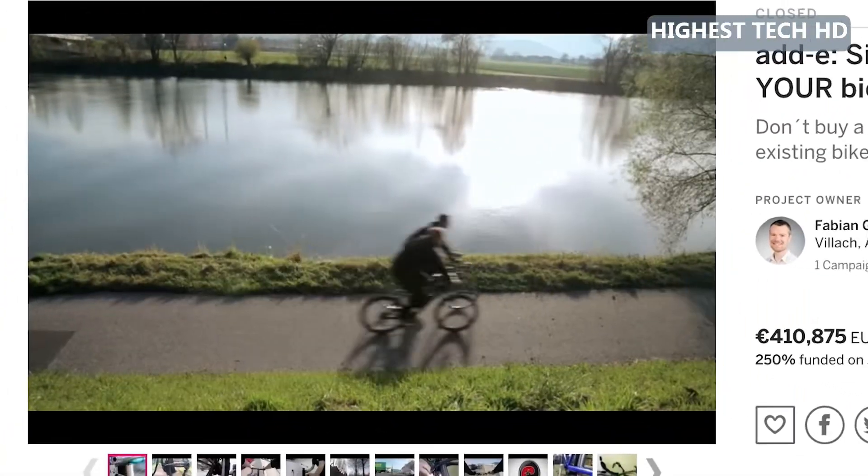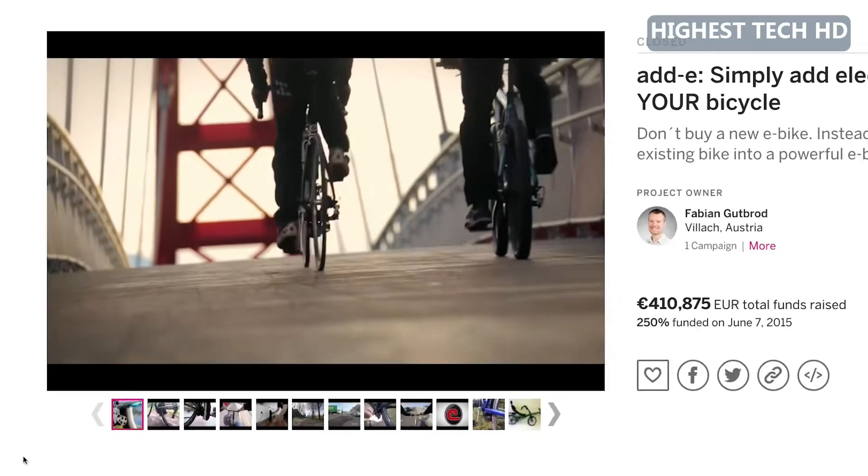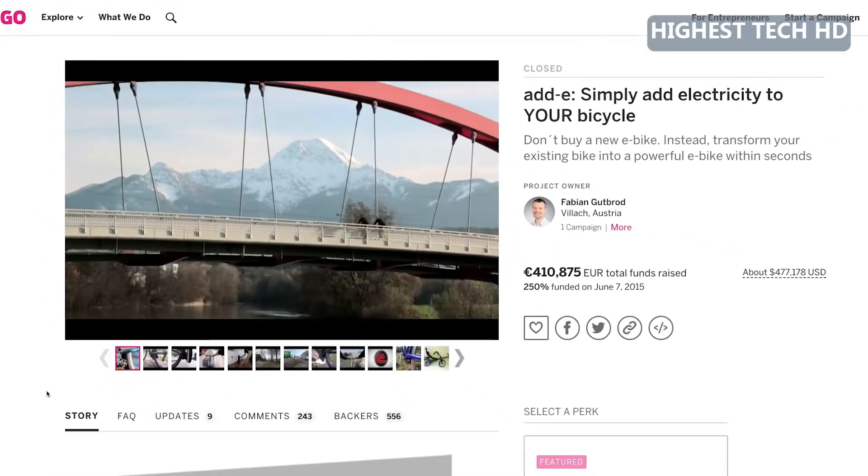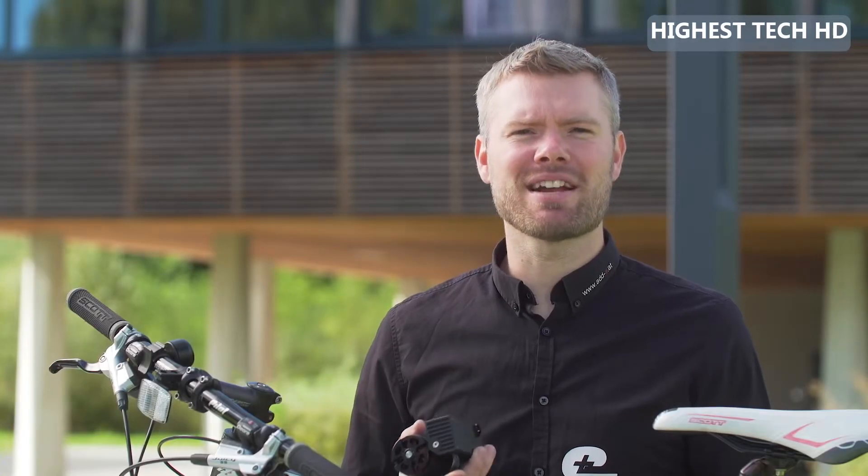Three years ago we successfully launched the first version of EDI. Since then, thousands of bikes all over the world have been equipped with EDI, making their owners faster and happier.